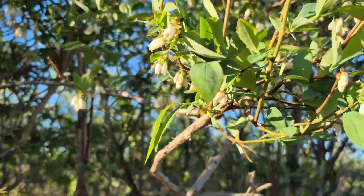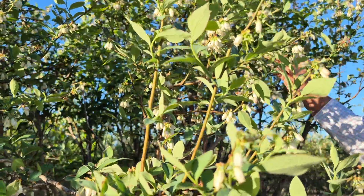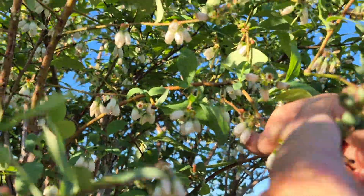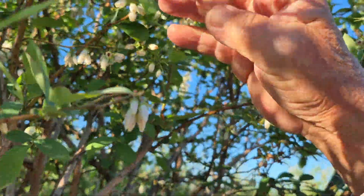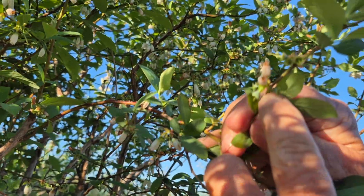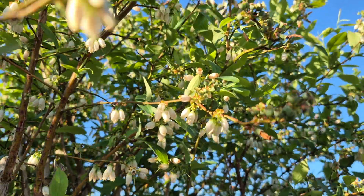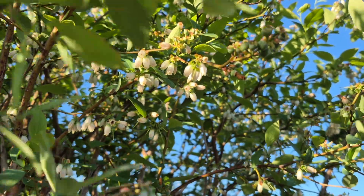More and more leaves have come out, which is a good thing because the leaves help to feed the plant. Here are some berries beginning to make size, compared to the little berry where the bloom has just fallen off and is still hanging down. That's why all the berries on the bush don't get ripe at the same time — because all the blooms don't get pollinated and fall off at the same time.